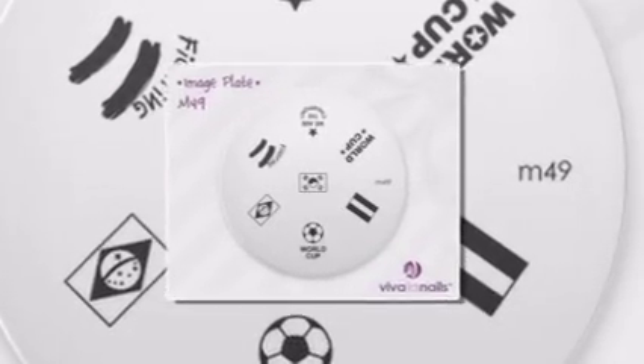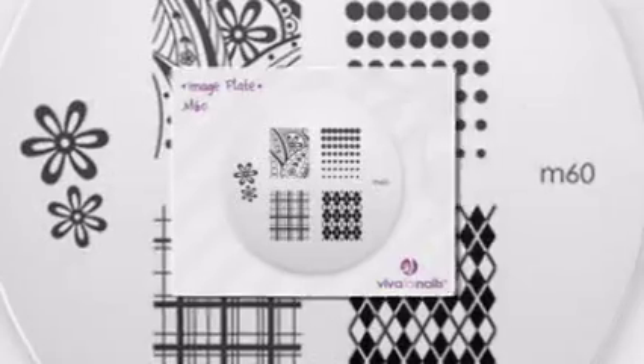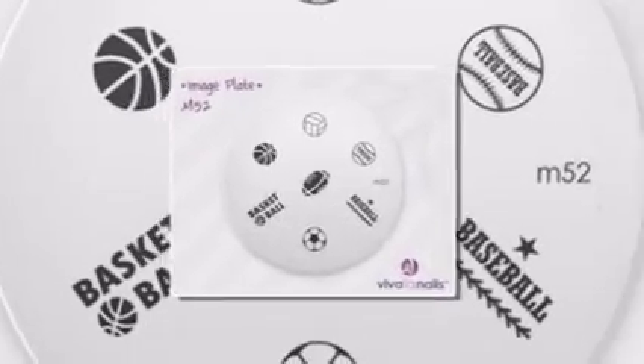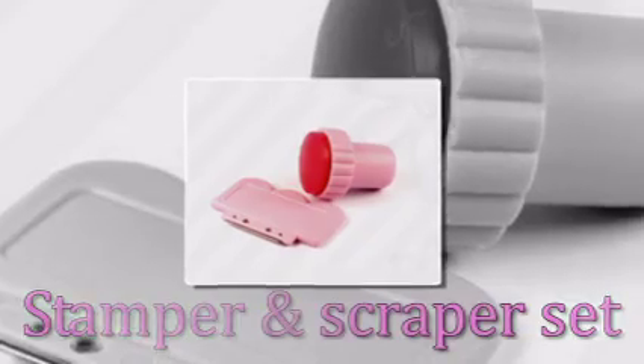Thanks to laser engraving technology, Conad image plates offer superior, instant nail art designs using a simple nail stamping technique — designs you would never be able to create by hand. And all it takes is an image plate, special nail polish, a stamper and scraper set, and a few seconds of your time.